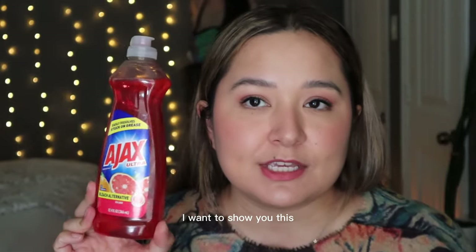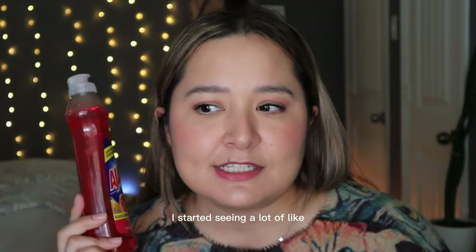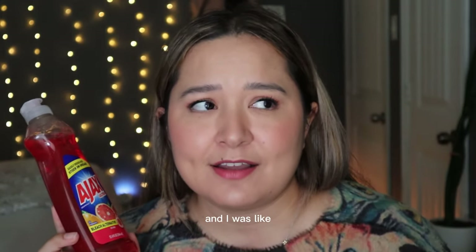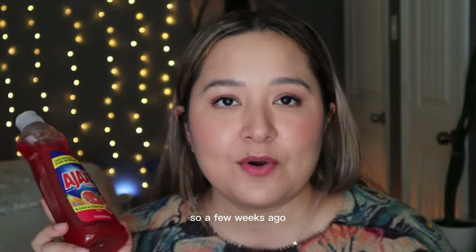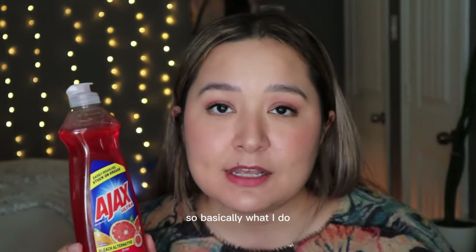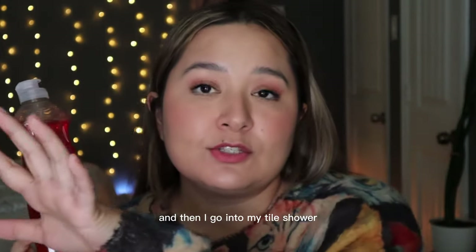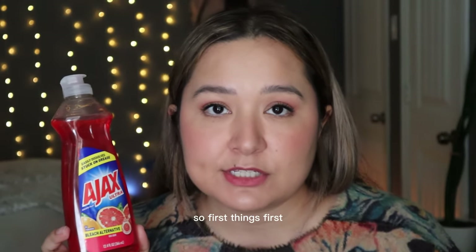First, I want to show you this Ajax bleach alternative dish soap. When I started watching cleaning videos I saw a lot of professional cleaners start off with dish soap, and I thought, why didn't I ever think of that? A few weeks ago I started using dish soap to clean my bathroom and it's been life-changing. I start off cleaning my sink, then go into my tile shower, and then my toilet.